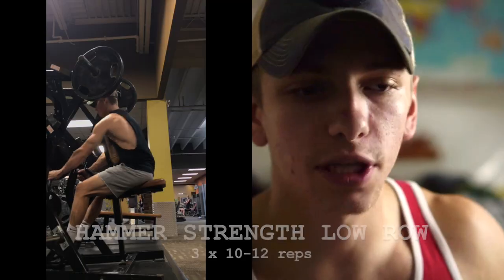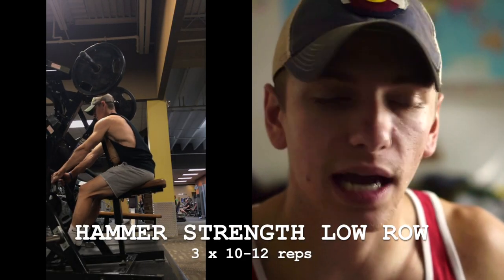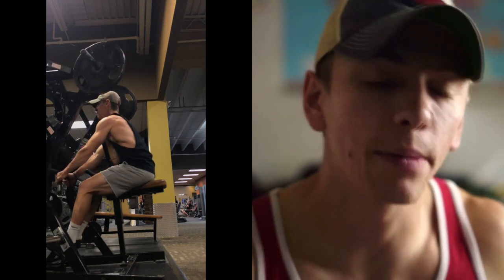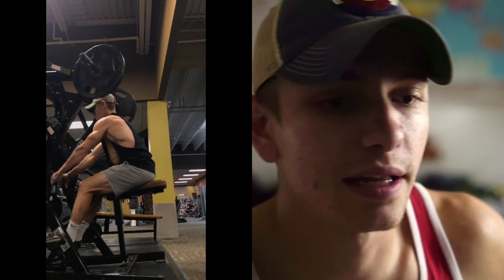Moving on, I did a hammer strength low row. I really like doing this either one arm at a time or both arms at the same time since it's a unilateral movement — meaning each arm and each side of the body works independently. This is a great movement to avoid imbalances. It's similar to the Dorian Yates row, and I really enjoy how the squeeze and stretch feel once you get the seat positioned correctly. I did three sets of 10 to 12 reps on this.